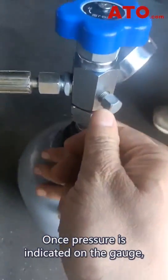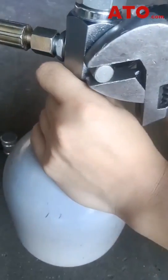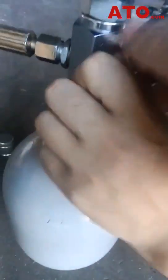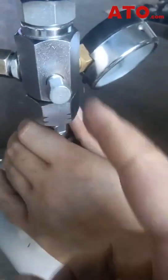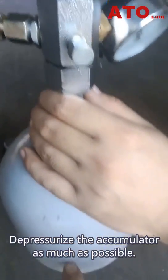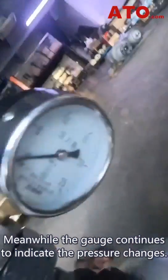Once pressure is indicated on the gauge, open the bleed valve to relieve pressure inside the accumulator. You may hear the sound of pressure being relieved. Depressurize the accumulator as much as possible, while the gauge continues to indicate the pressure changes.